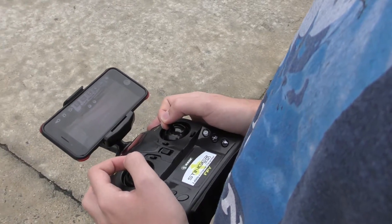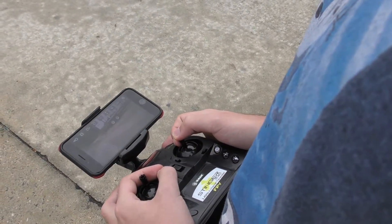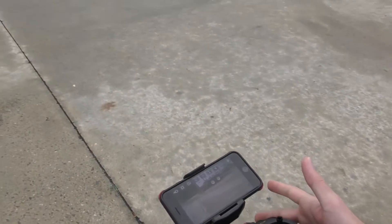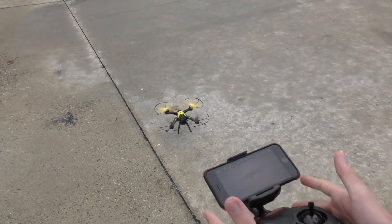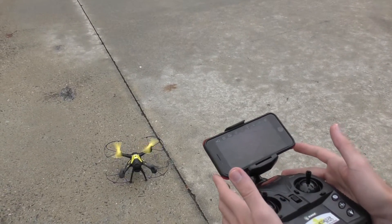To make it land, you use that little throttle trim switch — just like you push it up to take off, give it one click down and it'll come down hands-free, put itself down on a level surface and land.